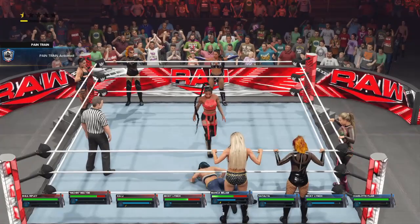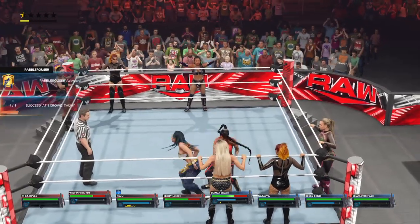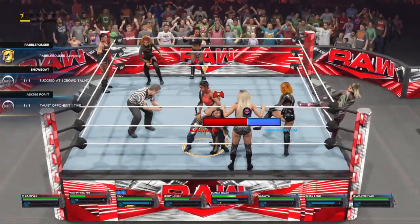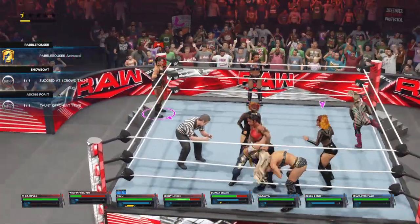Zaheli feeling the energy of the WWE Universe right about now. Looking for the submission — look at that classic double stretch. Trouble, and there's the save.